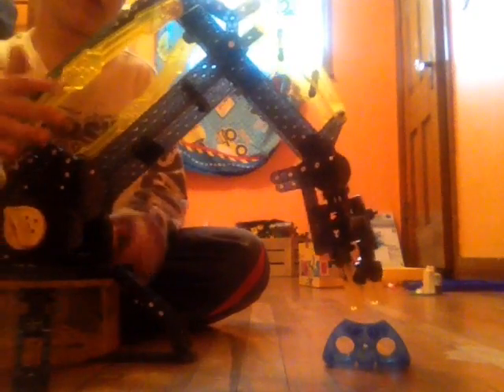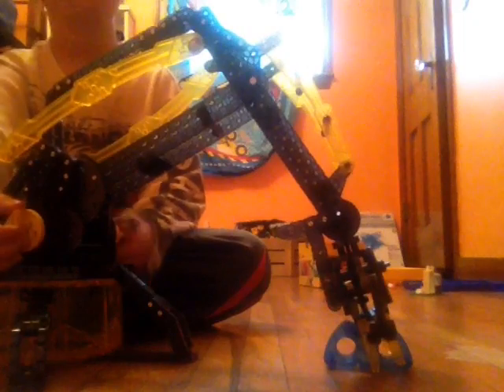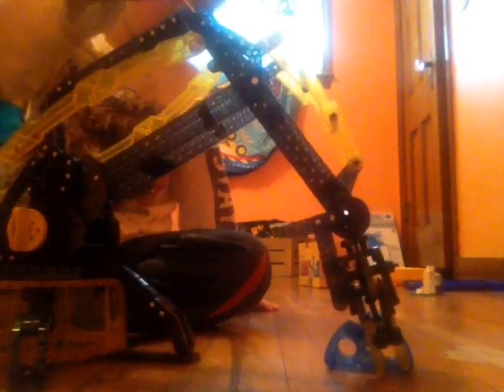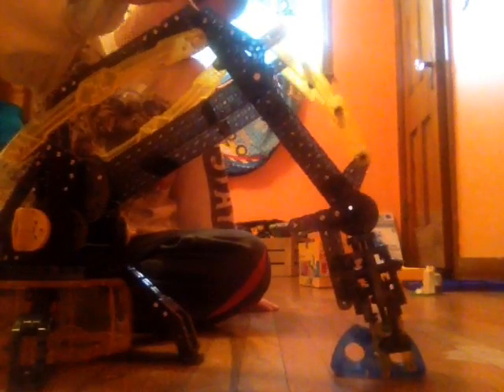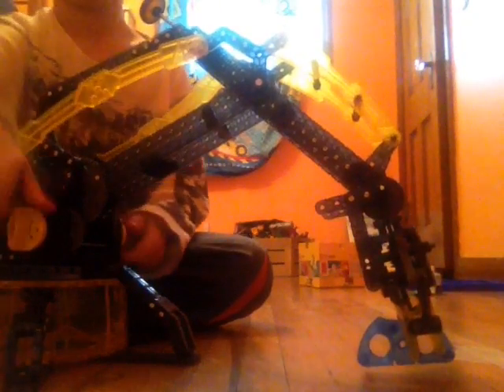So let's get moving this thing. Okay, I need to set it up. This is to open and shut it. Okay, it's going down. That's my brother. Here it goes. See guys, isn't that cool?